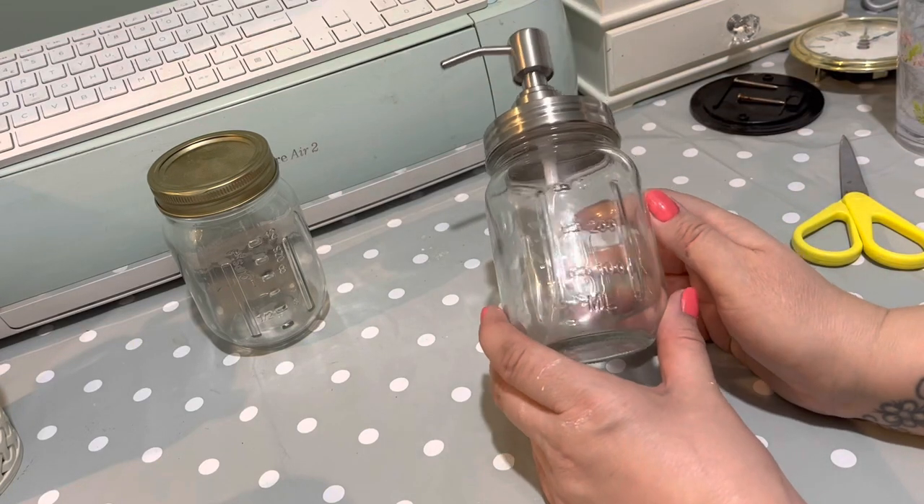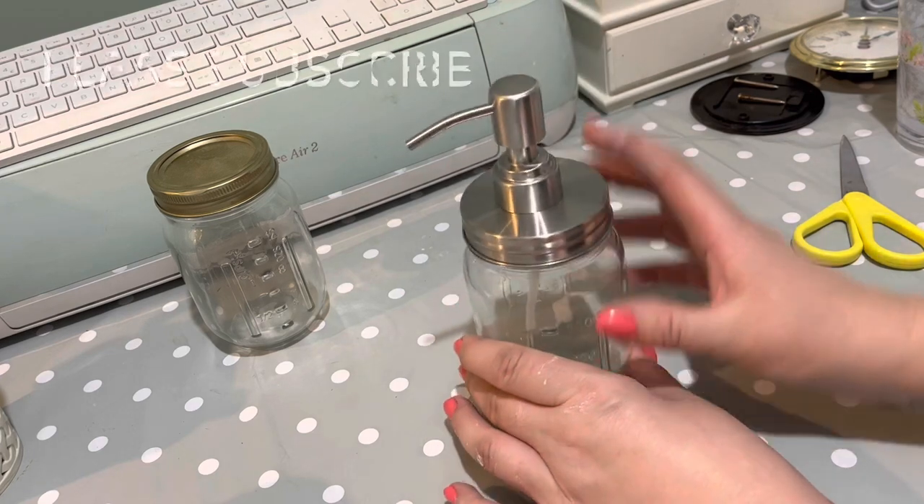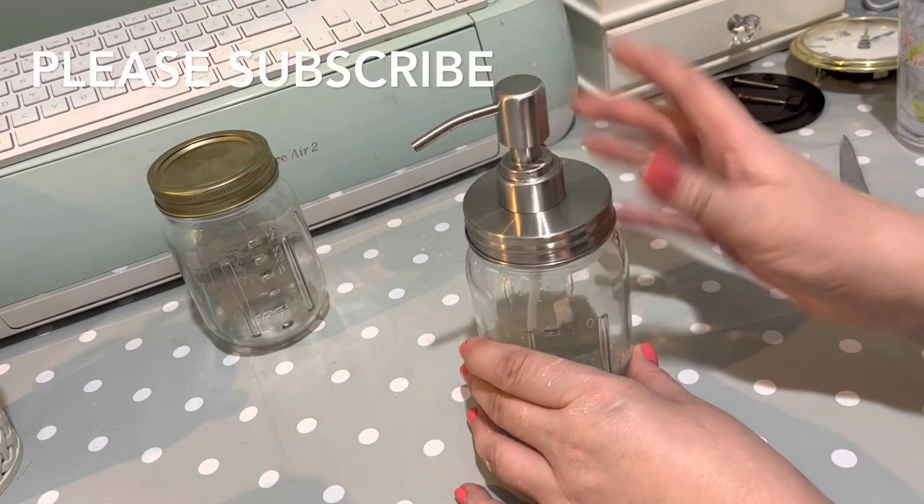Hi everyone, welcome to Becky's Crafts and Goodies. Today we're going to do a DIY with these jars — we're going to be decorating some soap dispensers.